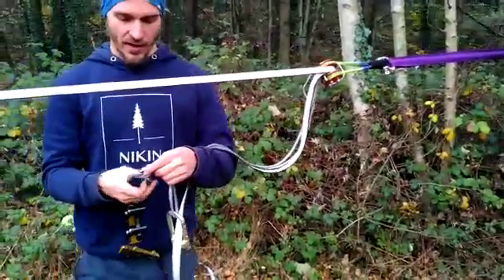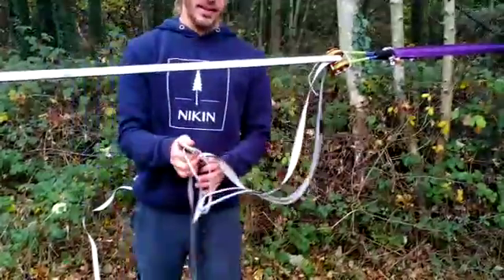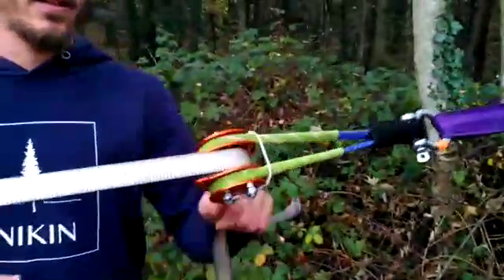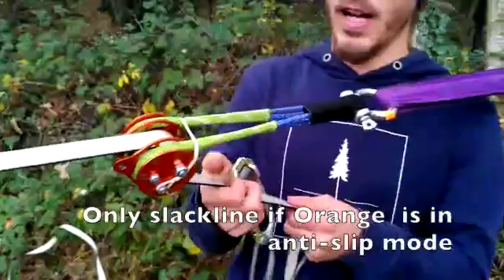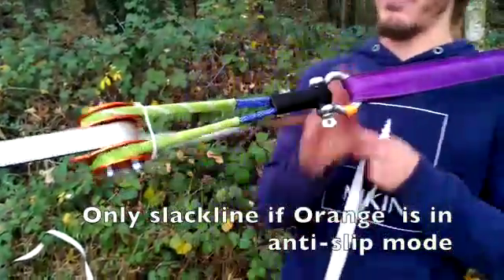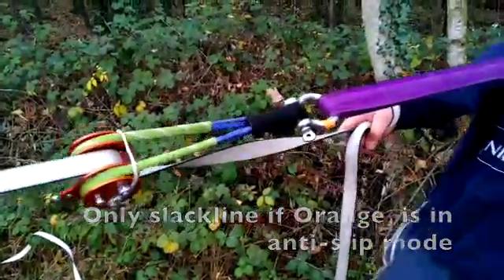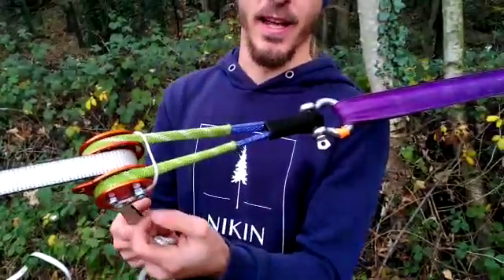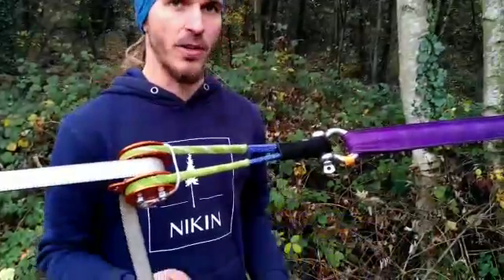I take everything down and the next thing I want to show is how to get to the anti-slip mode when you have that much tension, because it's now getting relatively hard to pull the tail back. I'd need to position myself quite well and would just barely be able to get the cord loose, with no chance to use my second hand. If you have a second person helping, that's fine — but now I'll show you how to do it alone.